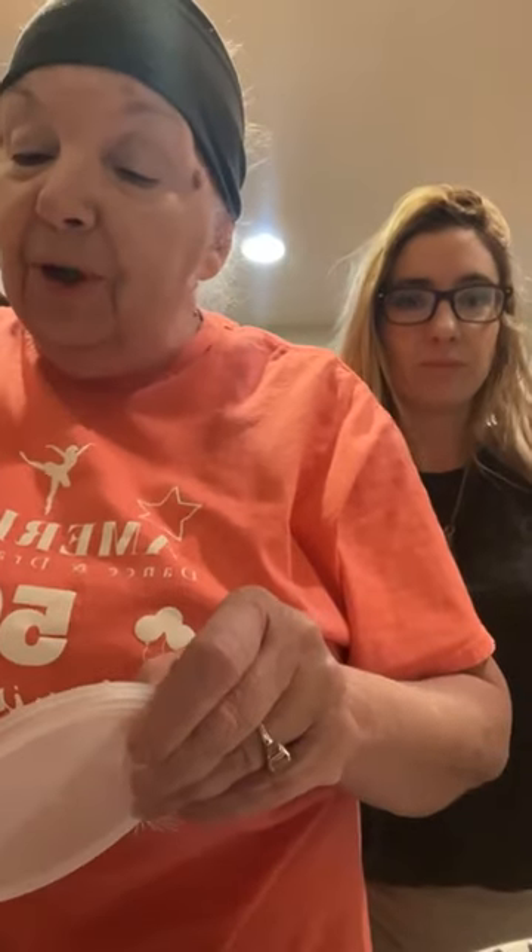Is it Italian breadcrumbs or what kind of breadcrumbs do you like to use? Well, these are plain. I like the ones that are mixed, but I don't have those right now so I'll put my own stuff in it. Now this is a panko. Why do you like panko better? I mix it because the panko is crunchier.